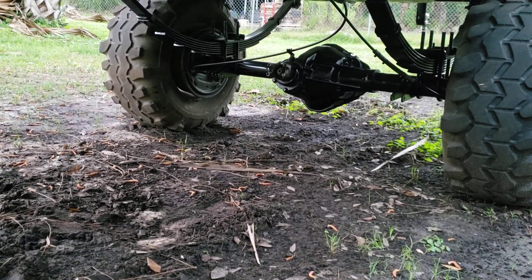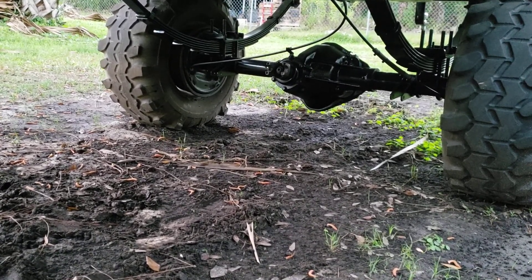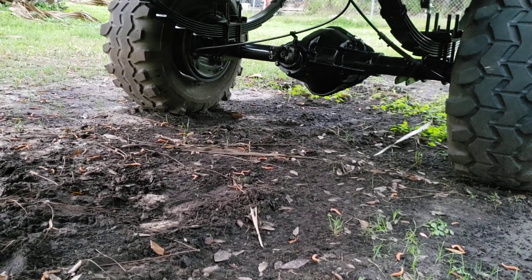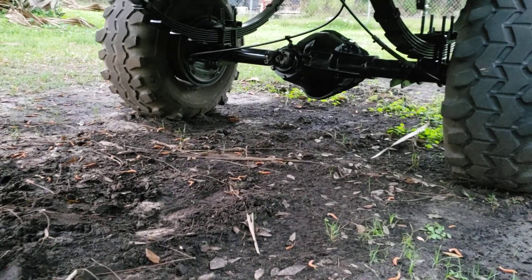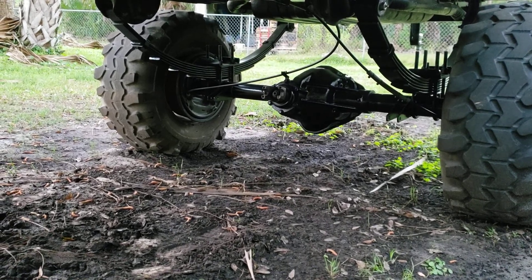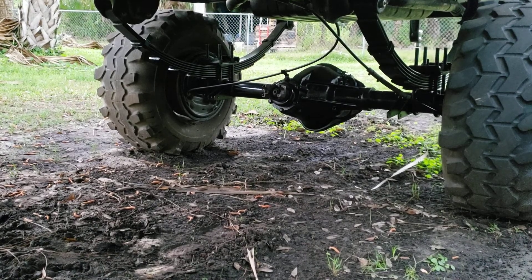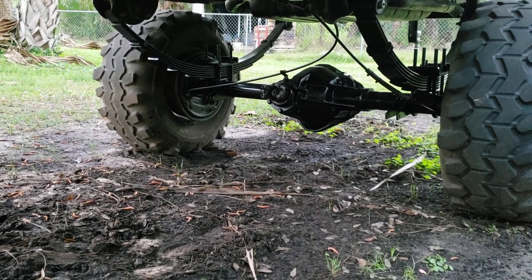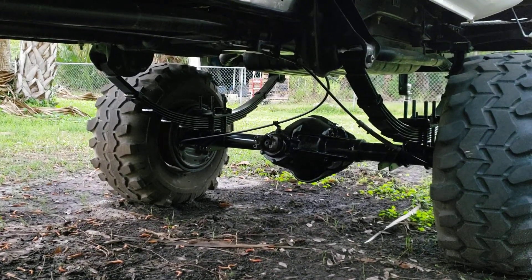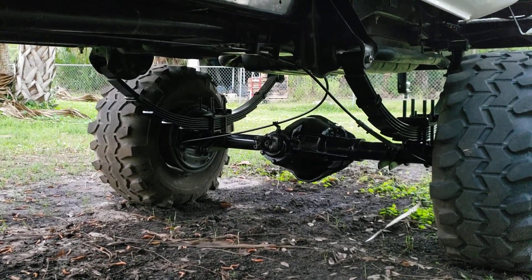The left side parking brake cable is BCA93253 and the right side is BCA93254. These cables work fine for the 14 bolt — hooked up to the shoes just fine, went into the backing plate just fine, and they were long enough to work for my 12-inch lift and three-inch body lift.